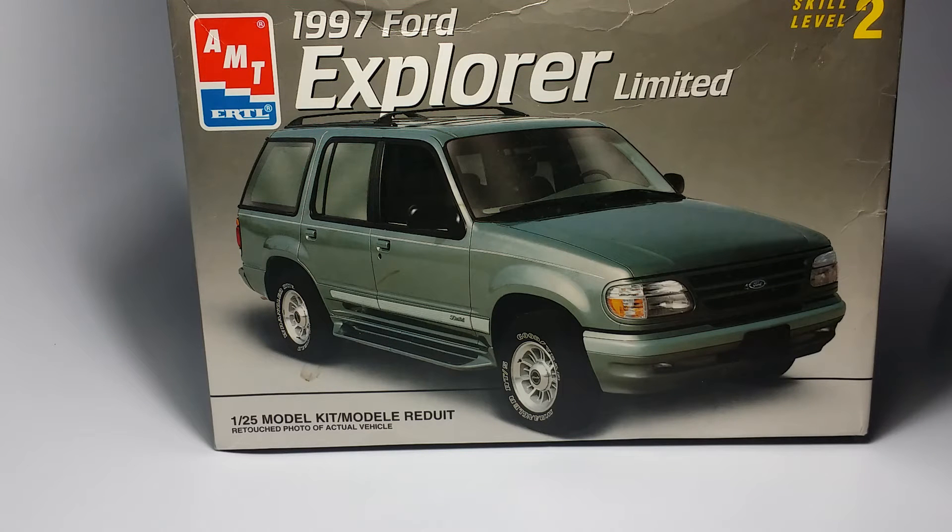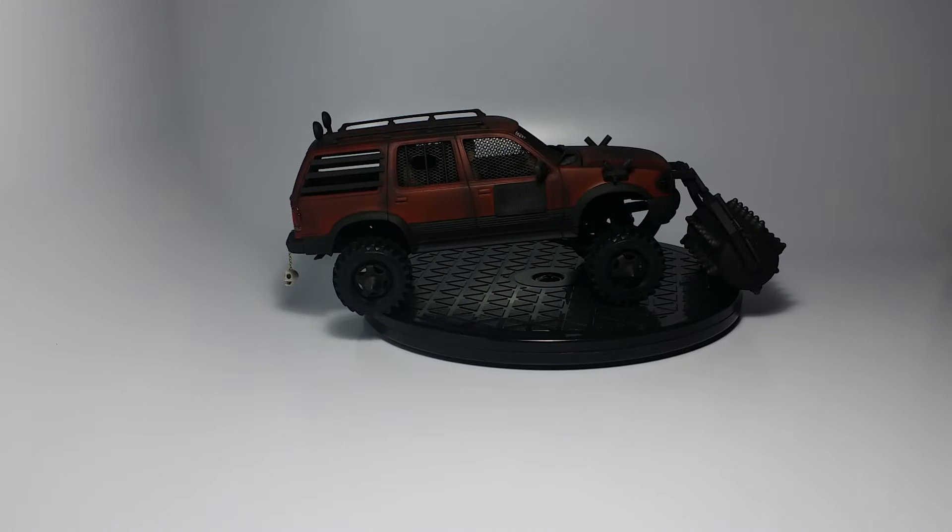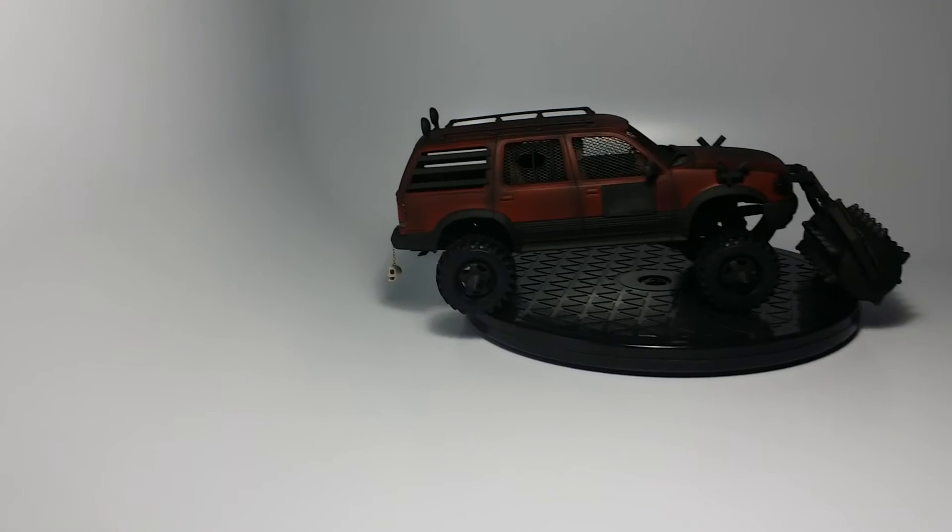Hey guys, it's Freddy with H-Town Model Shop. Today I finally finished the Zombie Smasher. As you may remember, or for people who haven't seen my latest videos, the Zombie Smasher is based on the '97 Ford Explorer. I originally bought this kit as a junkyard kit, so let me show you what I did with it — and there she is, guys.